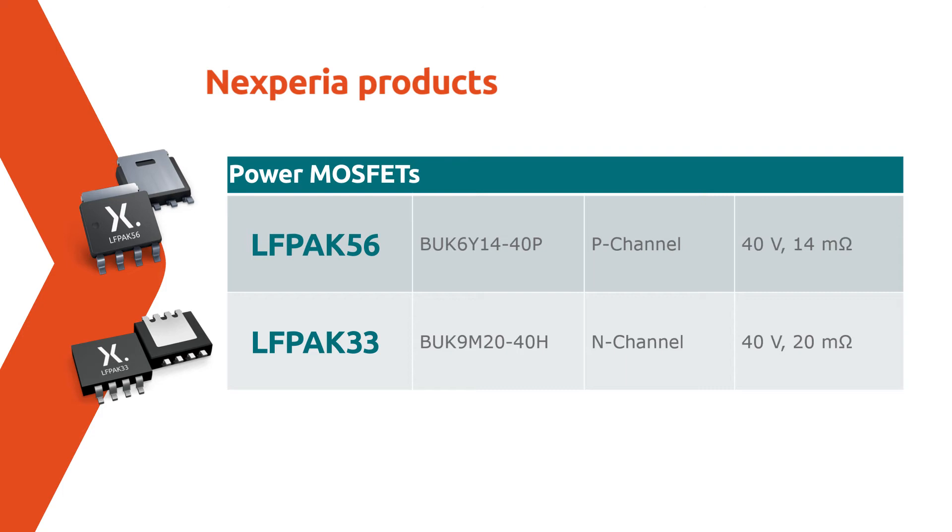Two 40V P-channel MOSFETs in the 5×6 mm Elfpak 56 and three 40V N-channel MOSFETs in our compact 3×3 mm Elfpak 33.